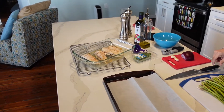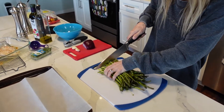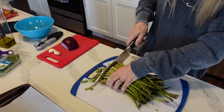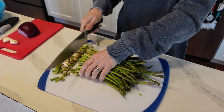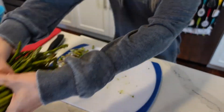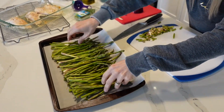Now I'm doing the asparagus. I like to cut the ends off of it and just spread it on a pan, then throw it in the oven.